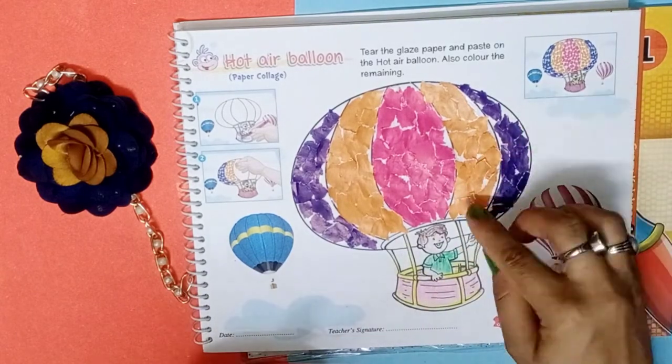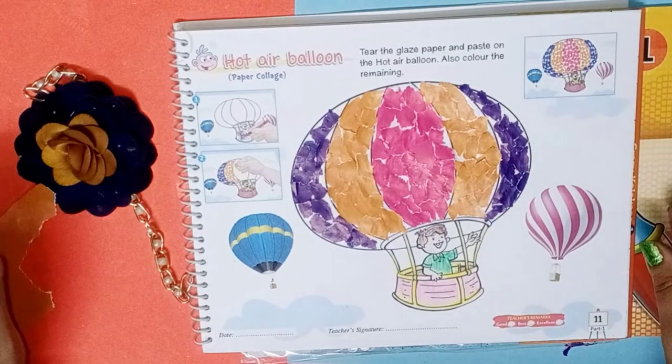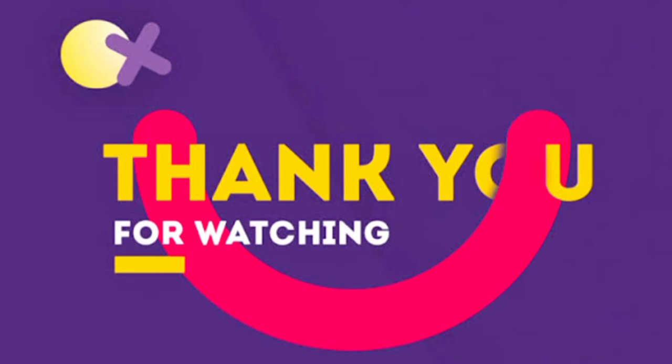Now this work is complete. I hope you like this work. You will do this page number 11. Thank you. Have a nice day. Bye bye.